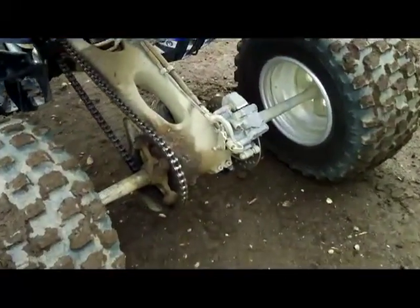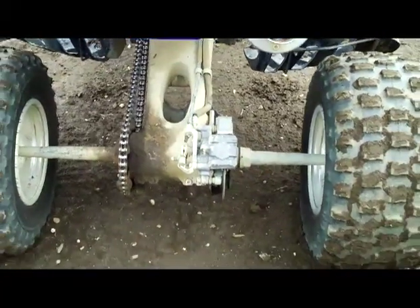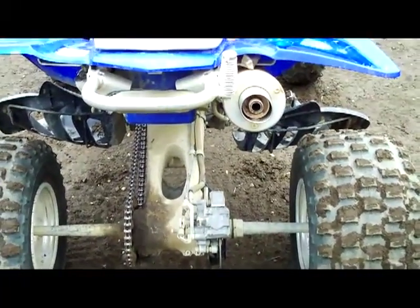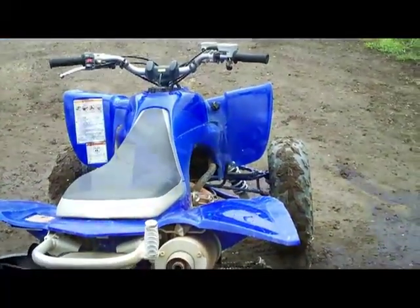It's also chain driven. The only problem with the chain driven, it's a little bit lower. It's got the one disc in the back. It drives real good. It's wide, sits low, long. It's great and fast.